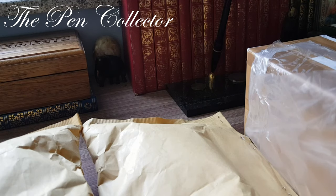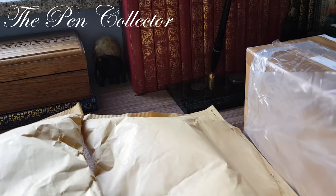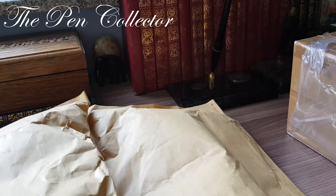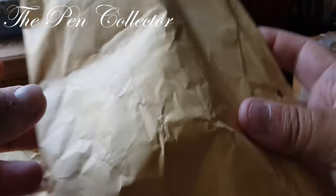Hello and welcome friends to my first unboxing video. Today I have received four packages from sellers in my country and I want to share my excitement in receiving these packages. I will start with this package.